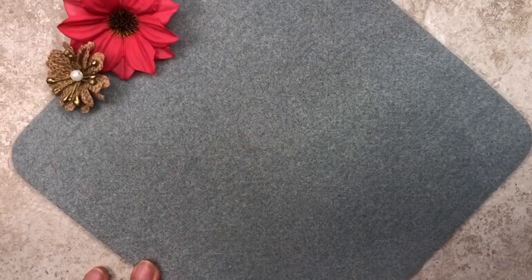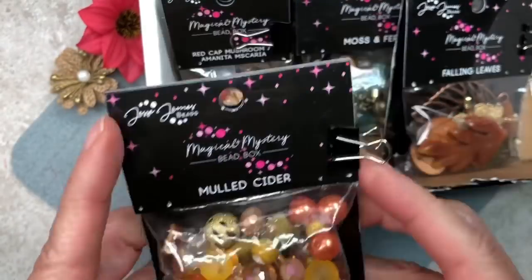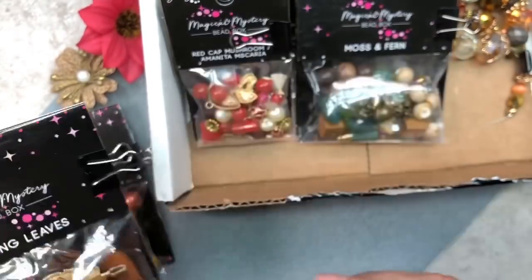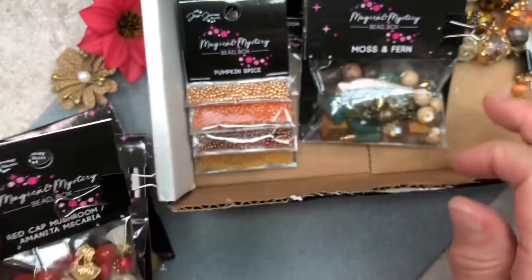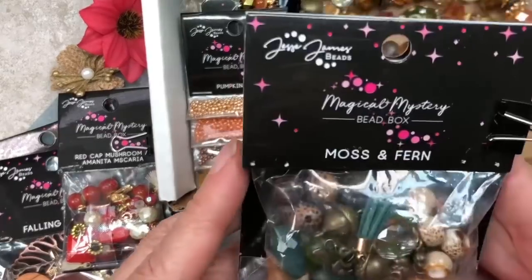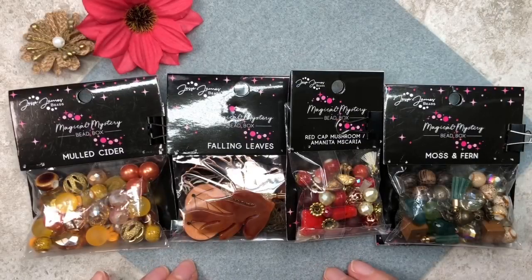Alright, let's go ahead and go over the materials. Here's the box. You're going to need the Mold Cider Packet, the Falling Leaves Packet, the Red Cap Mushroom Amanita Muscaria Packet, and the Moss and Fern Packet. Now if you don't subscribe to the Jesse James Beads Magical Mystery Bead Box, I will leave a list of all the materials down in the description. Some of them may be difficult for you to find because they're exclusive to Jesse James Beads, but at least you'll have some idea of the sizes of the beads and the charms and the pendants.